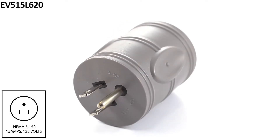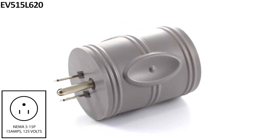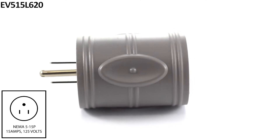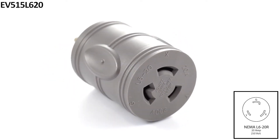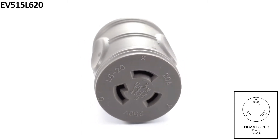This AC Works brand EV charging adapter is very durable and compact. It is a NEMA 515P to NEMA L620R. This EV adapter has the same voltage power on both the male and female sides.